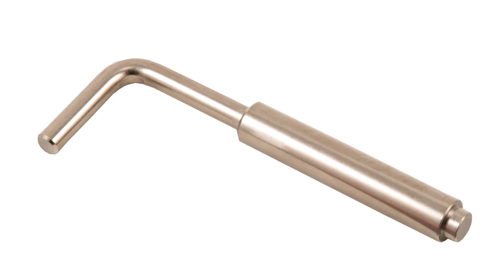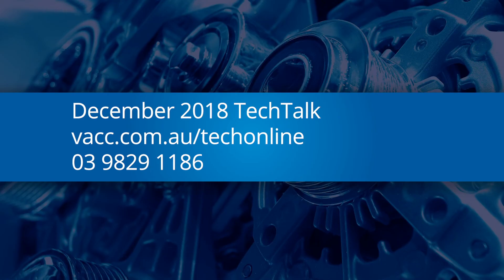For the procedure to refit the crankshaft-position sensor and bracket on these engines, see the December 2018 issue of VACC's Tech Talk magazine or log on to TechOnline.